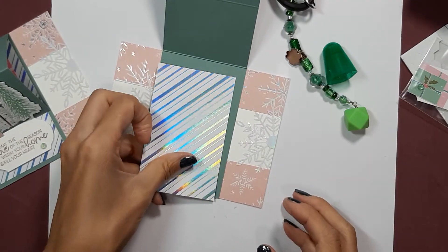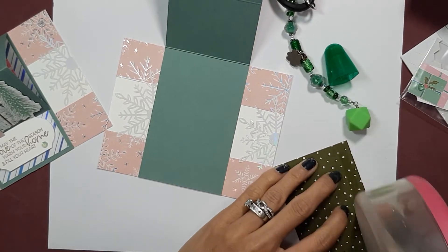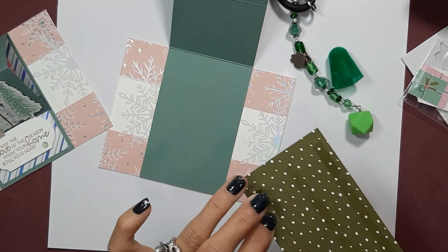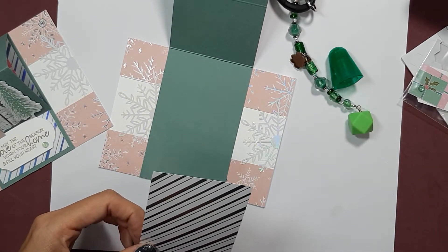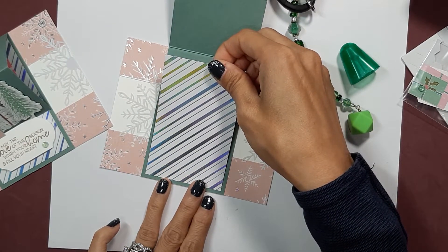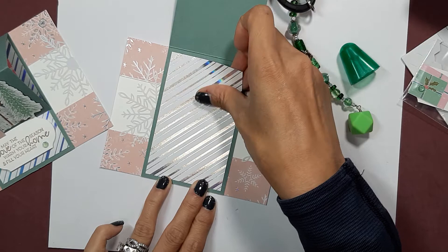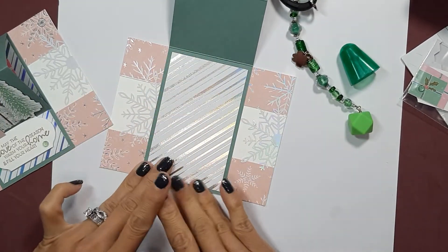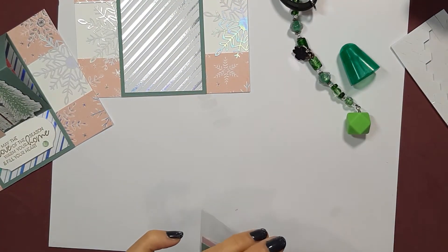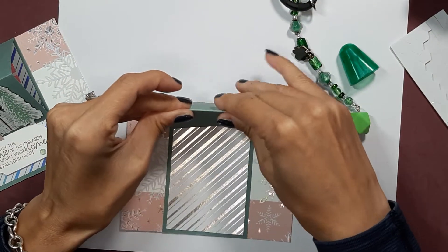Next we're going to take this DSP — the shiny DSP — and put it right there on the inside of our card. We're going to leave about one eighth of an inch all around. Again, I just sort of eyeball it.